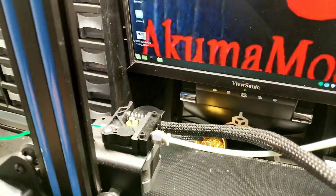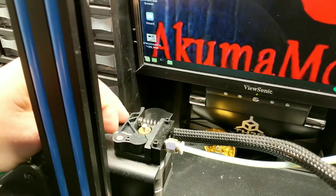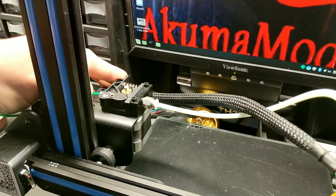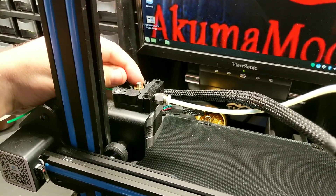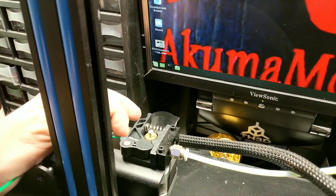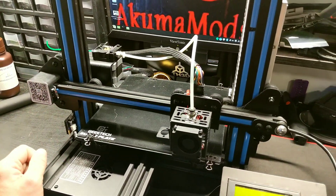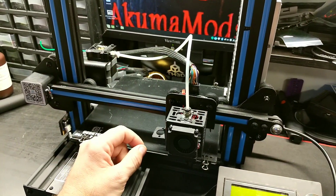Coming back to the extruder — there's a little filament guide on it. This extruder is probably just as good as the regular Ender 3 one; they're both plastic, they're both really garbage. I do suggest replacing it, but what's nice is they do provide a little PTFE tube to go inside, so the filament guide is already in there and you can easily feed your filament right into the tube.